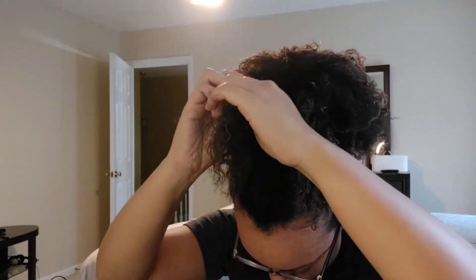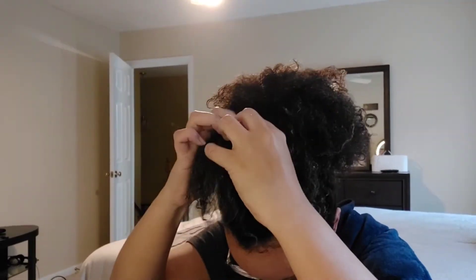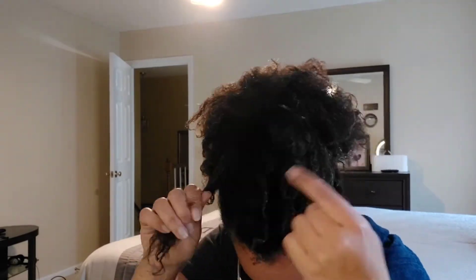It just doesn't do anything. So sometimes I fake the funk and twist it. Once again, I didn't want to put too much energy into this hairstyle, so doing the finger coils seemed like a lot at this point.